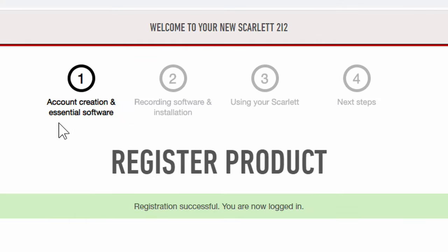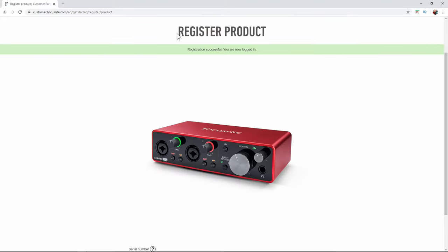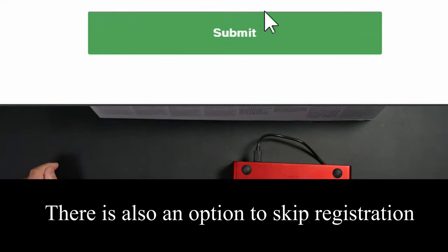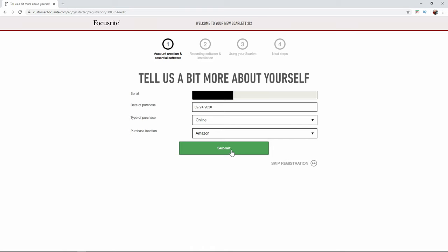Now it says account creation and essential software, and underneath that it says register product. Registration was successful and I'm logged in. Now I need to put my serial number in — your serial number is on the back of your device. I'll submit that along with my date of purchase, type of purchase, and purchase location.